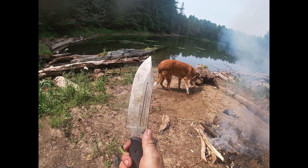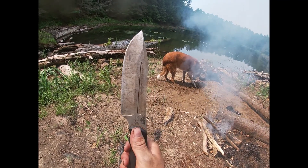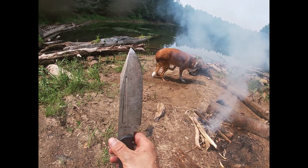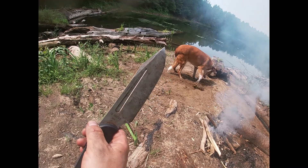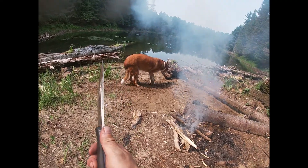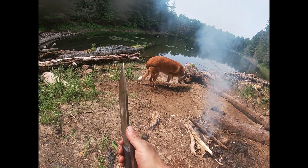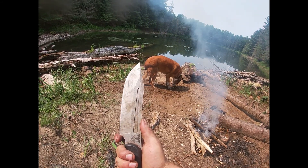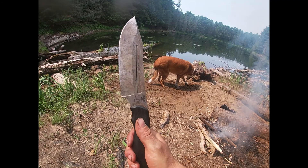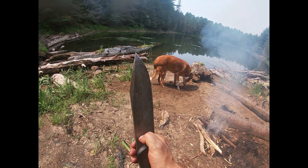For toughness, I'd put it right about the same as 1095 — take that with a grain of salt because I've been rough with it but I haven't put it through formal torture tests. I'm not going to grab this knife and a 1095 knife and try to destroy them to compare. I'd say it's pretty similar to 1095 for toughness, or maybe even similar to 1085. I'm not entirely sure.